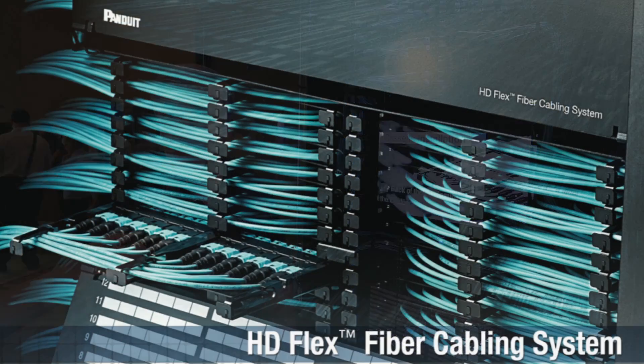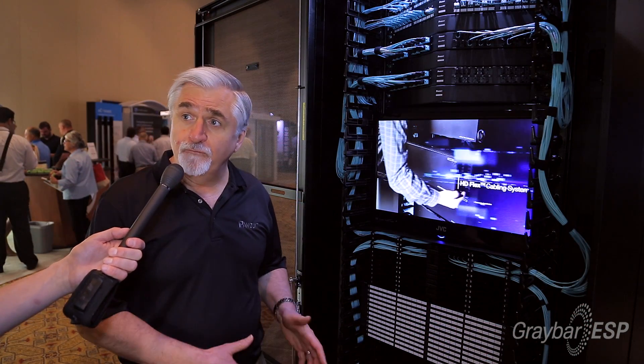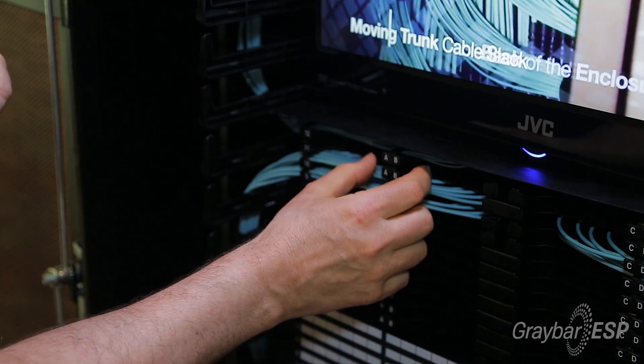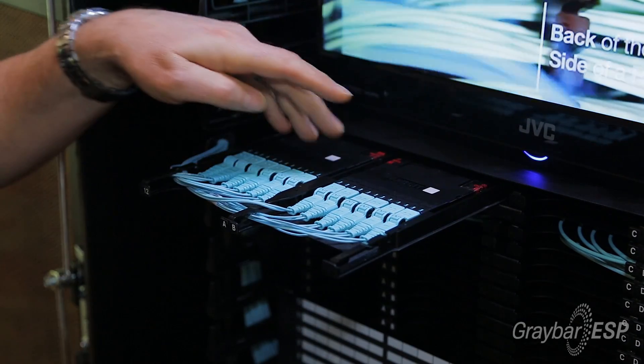Today I'd like to show you our new HD Flex line. It's a total solution that has really been designed and developed more for the contractor integrator. To begin with, I'd like to show you how we've put together the system for a 10 GHz system.